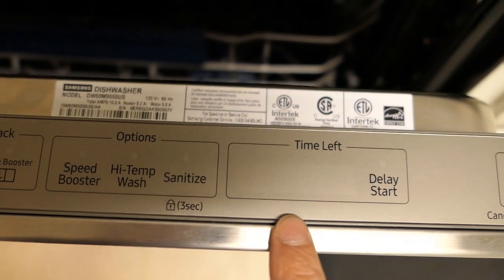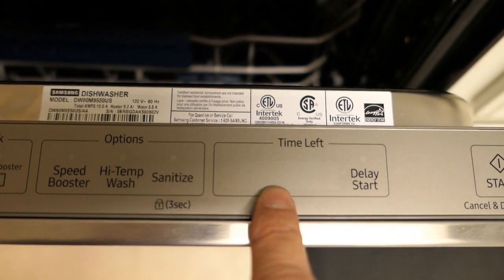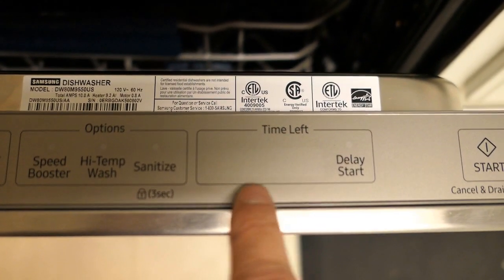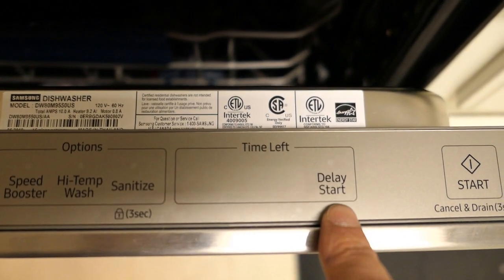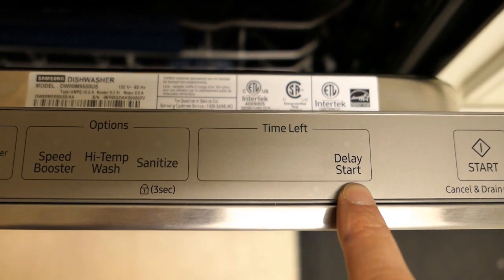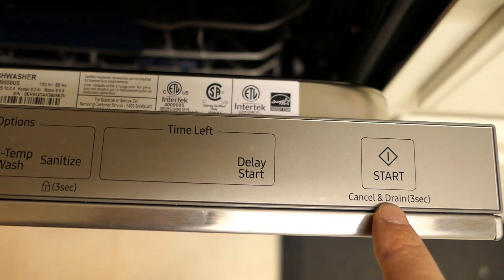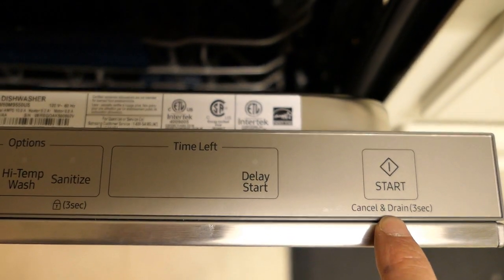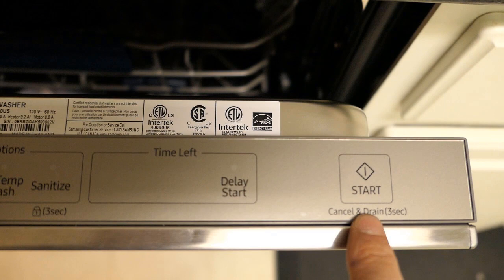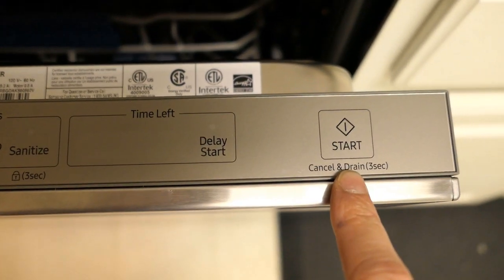Next to those is a display that shows the time left in whichever cycle you selected, which populates once the dishwasher is powered on. Next is the Delay Start, which lets you delay the start anywhere from one hour to 24 hours in one-hour increments. And the last button is the Start button, which also doubles as Cancel and Drain — hold it down for three seconds to cancel the current cycle and drain any water out.